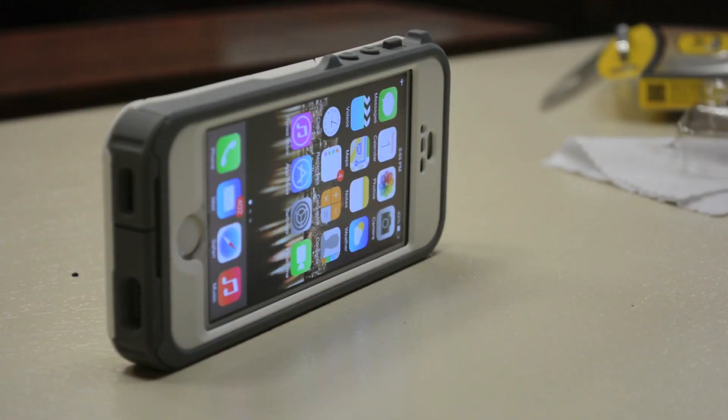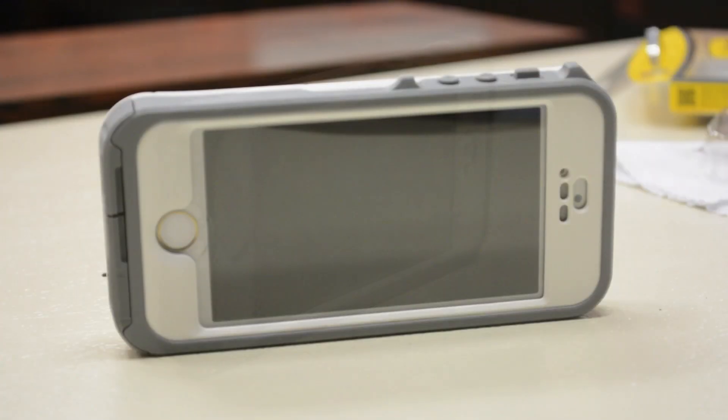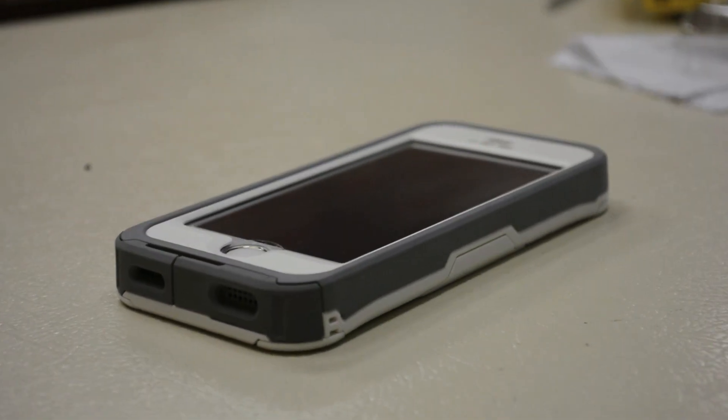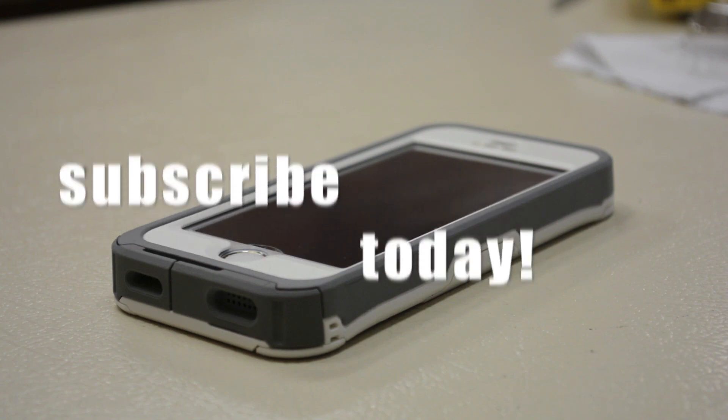In conclusion, I definitely recommend the OtterBox Preserver Series case for the iPhone 5S. I like how OtterBox incorporated Touch ID functionality into a waterproof case, and it takes the great design of the iPhone 5 model and adapts it for the 5S with the only real change being the home button. Even though the iPhone is fully covered, OtterBox designed this case to complement the iPhone's look while still identifying it as an iPhone. Thanks for watching — that's my quick review of the OtterBox Preserver Series for the iPhone 5S, and thanks to OtterBox for sending this out for review.